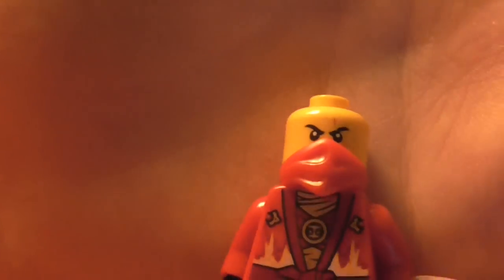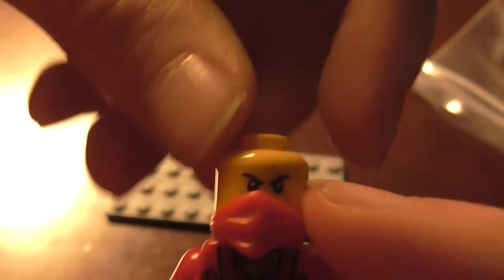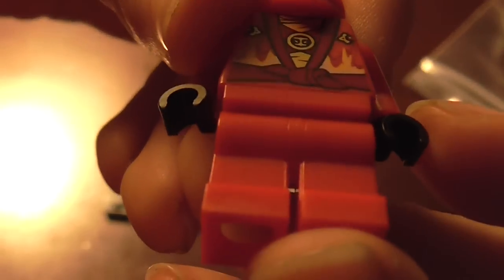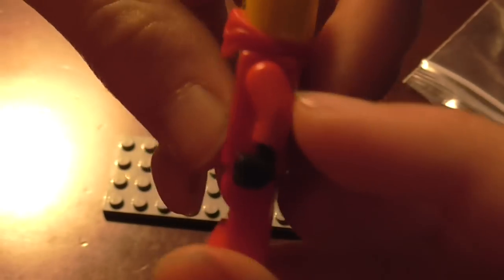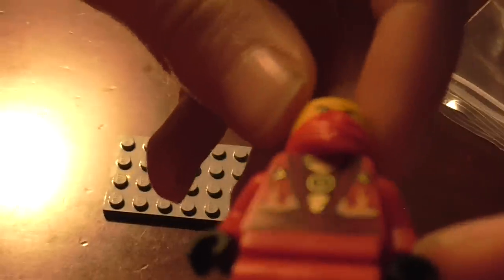Obviously it isn't double-sided, because it is exactly the same as all the Kai's, and you can see he's got the little bandana there. Because of course the 2014 Ninja, they only have the bandanas and then the hair. He doesn't have any leg printing, and the arms are the same shade of red as the torso.